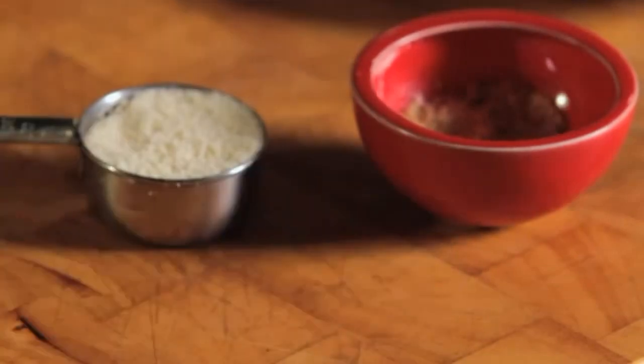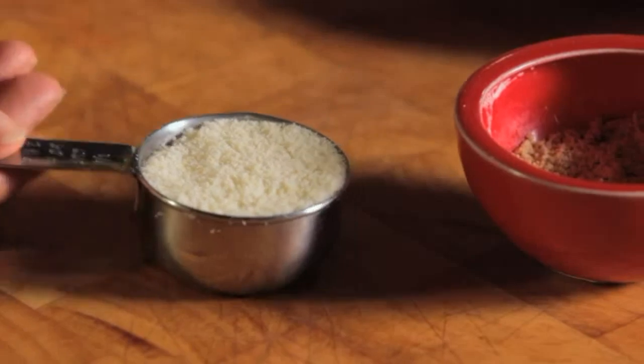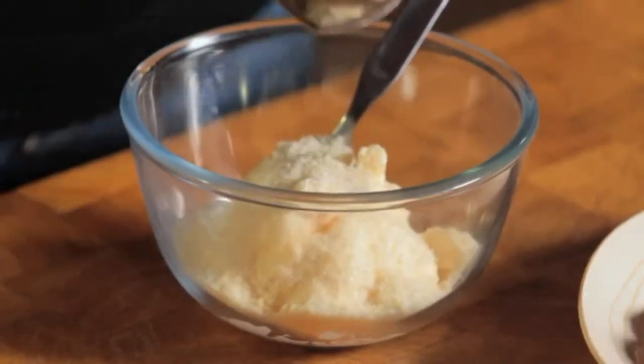This is how you make parmesan crusted chicken. Add the mayonnaise and grated parmesan cheese to a small bowl and give it a good stir with a spoon.